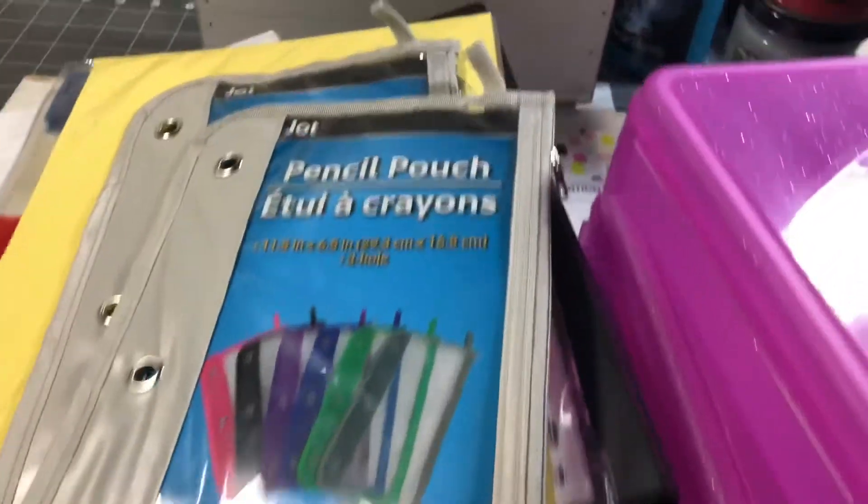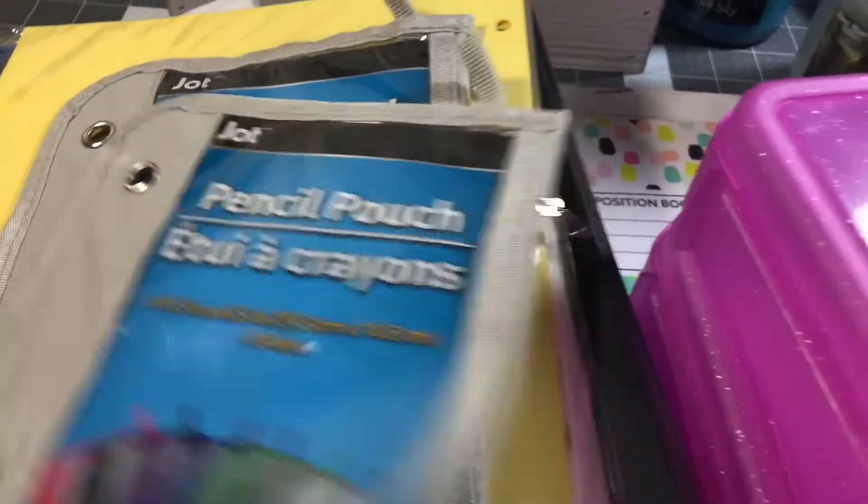I did pick up two of the pencil pouches, because I do use them for my colored pencils.